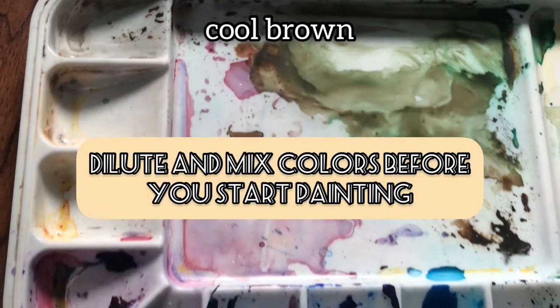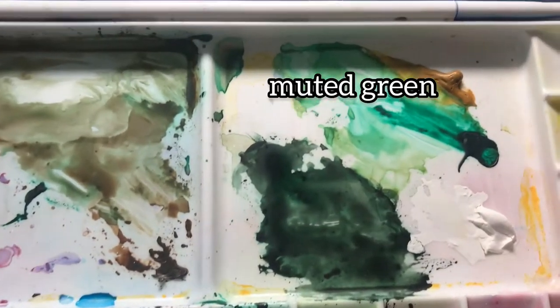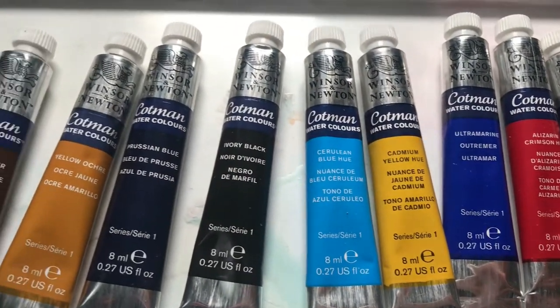So I mentioned we're going to be mixing our colors. Here are our muted greens, our cool browns, and our dark greens. These are the paints that we're going to be using — I have a list of them down in the description, so you don't have to pause it.